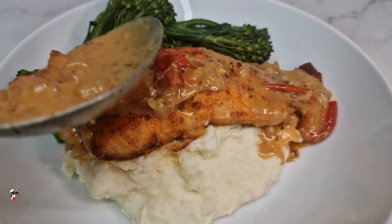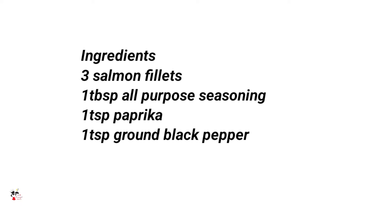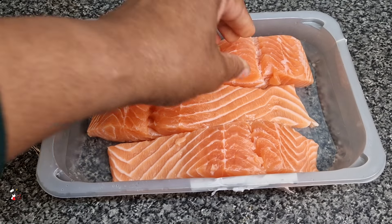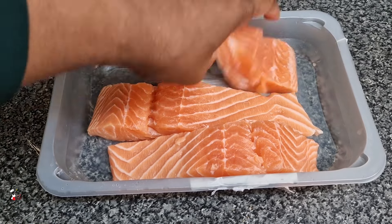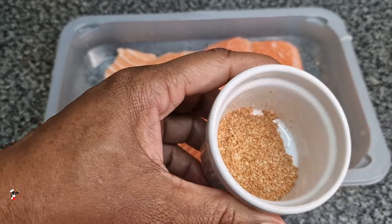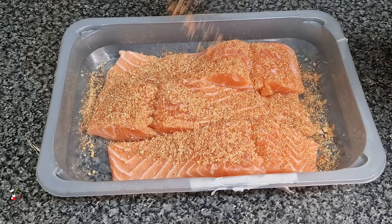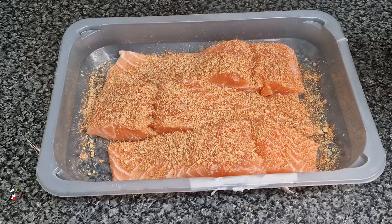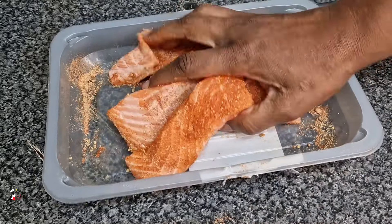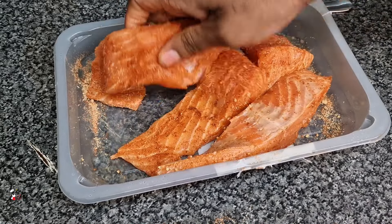Hi everyone, welcome back to my kitchen. Today we're making pan-seared salmon with a delicious rich and creamy sauce. Here I have half a side of salmon that I've cut into three pieces. You want to go ahead and season your salmon, give it a good rub, and then leave it aside for a bit whilst we start to heat our pan.